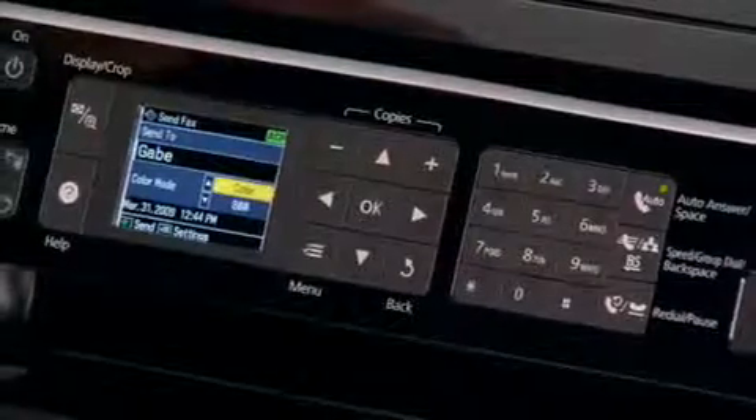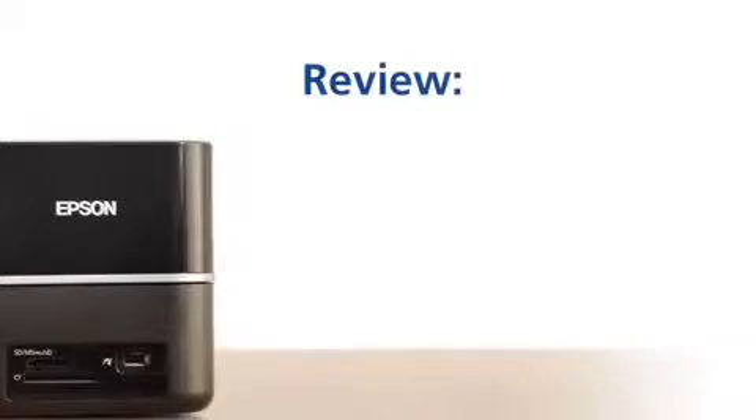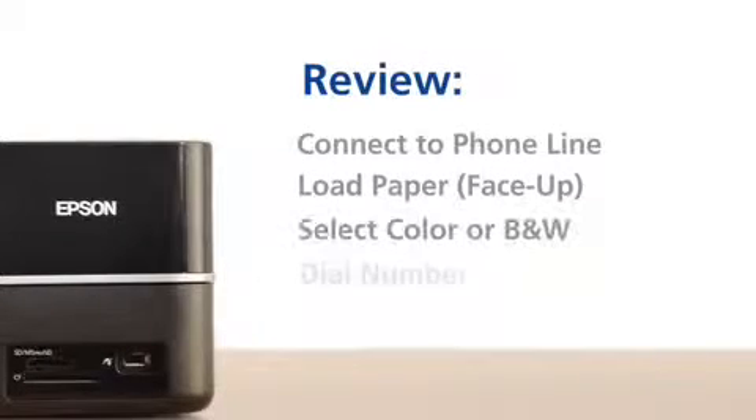When you're all ready to go, just hit the Start button and you're off and running. So as long as you remember those couple little pointers, you really can't go wrong. And that is just the fax, ma'am.